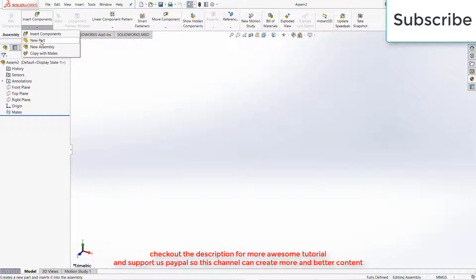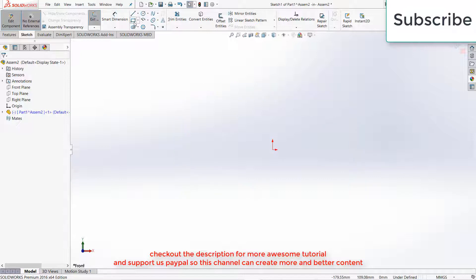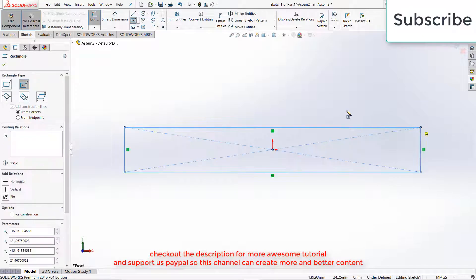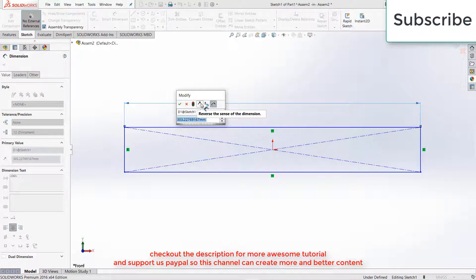Click on Insert Components, click on New Part, select the Front Plane, press Ctrl plus 8 for normal screen to the view. Now draw a rectangle — you can use any kind of rectangle as per your requirement. I am choosing a center rectangle. Now give it a length as per your requirement; here I am giving it a length of 300.